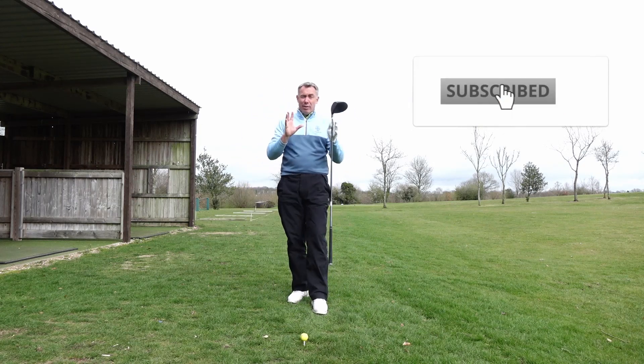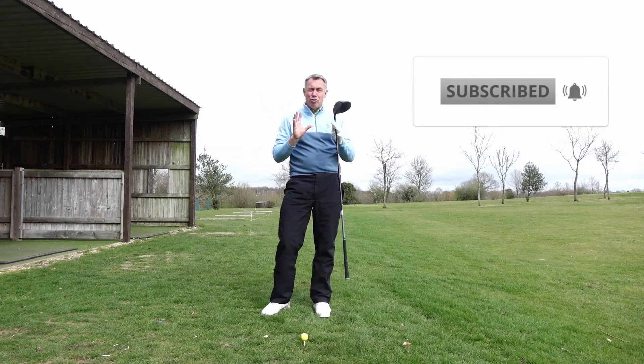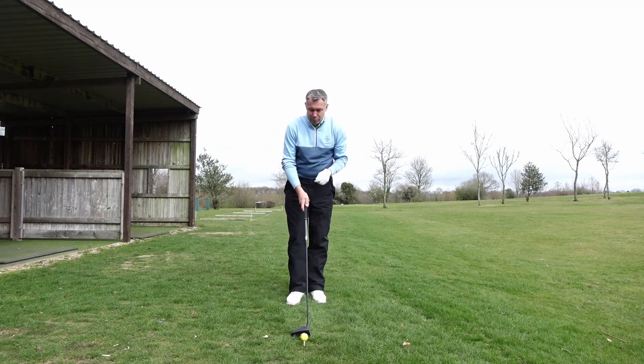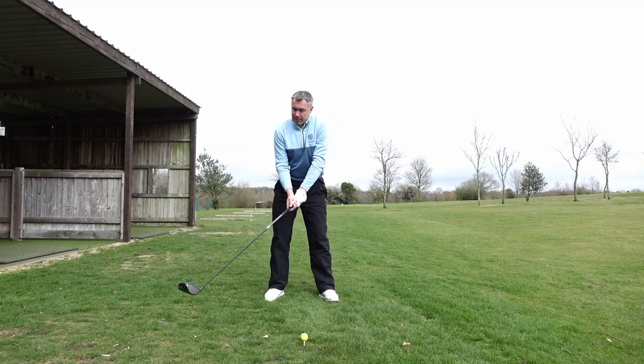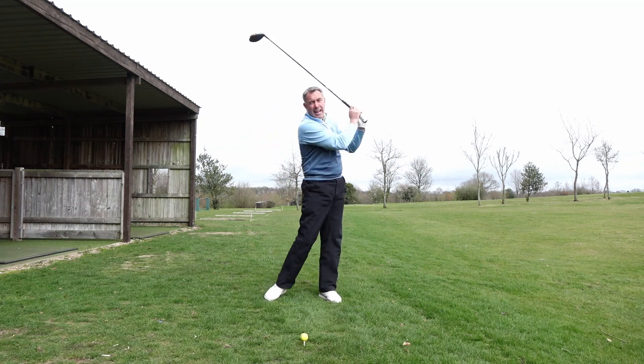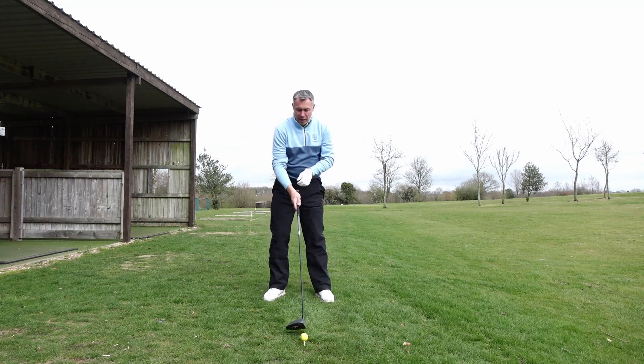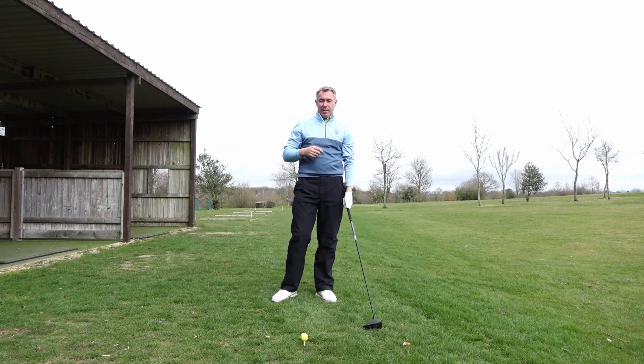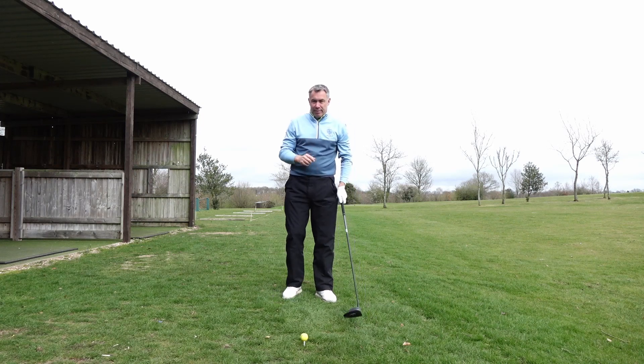Today's video is all about how to transfer your weight in the golf swing. The question I get asked quite a lot is: how can I transfer my weight into my left side as I start my downswing? I always feel that I get stuck on my right side as I come down. So here's a little tip and a little drill for you.